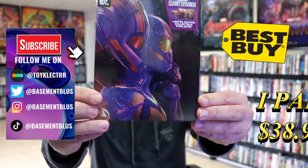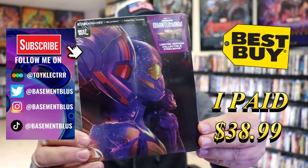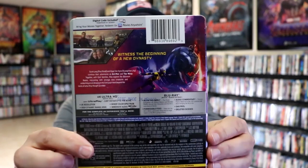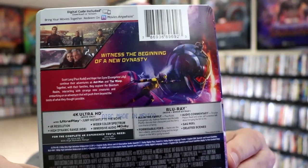So I received my order for Ant-Man and the Wasp Quantumania. This right here is the Best Buy Exclusive Steelbook with the 4K Ultra HD, the Blu-ray and the digital. Here's the front and here's the back. If you'd like to read up on it, you can go ahead and pause and do so.